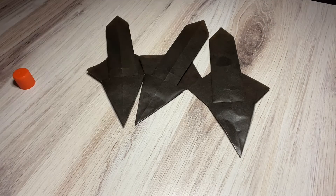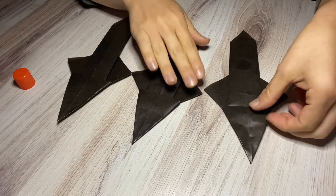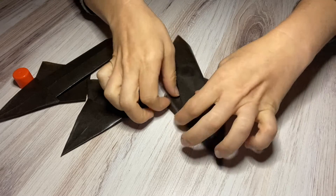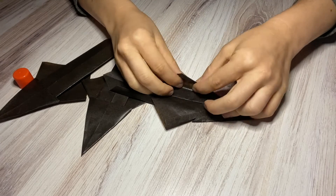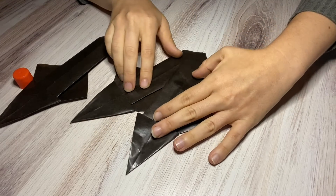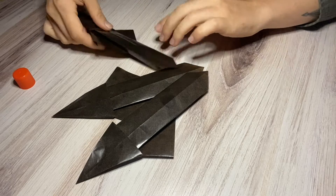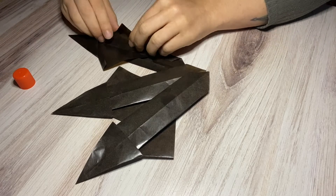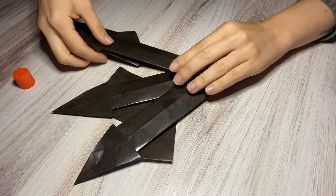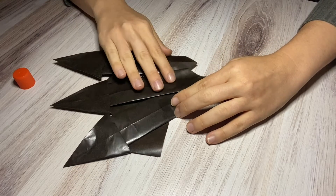Now we can assemble them. You want to find your best one to be the middle. For the one that's going to go on the left side, you're going to fold this right flap in — it'll sit right like that when you assemble it. And for the one that's going to go on the right side, you're going to fold this left flap in.